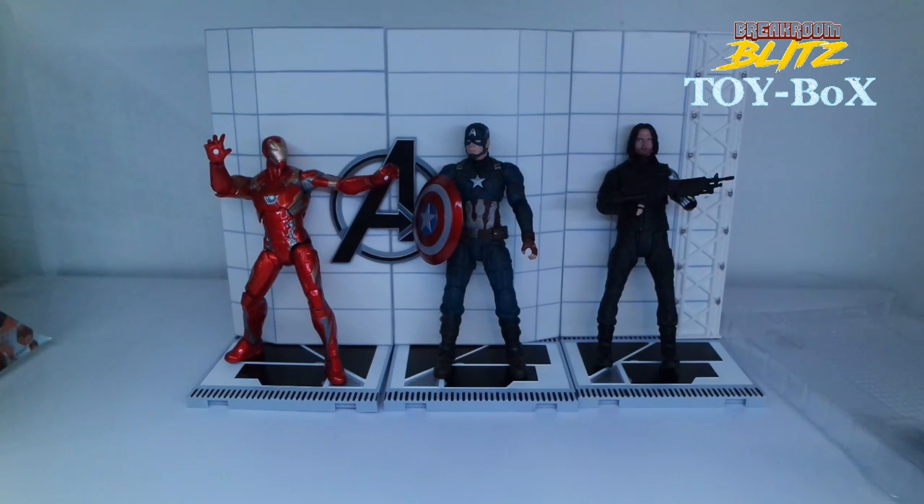Really enjoyed this. Alright, well that's gonna do it for me. This is Adan with Break Room Blitz Toy Box Unboxing. Check out our other videos. Thanks.